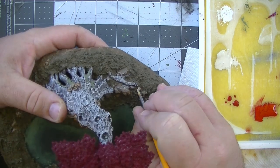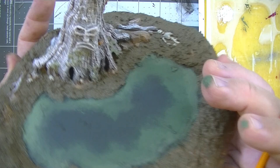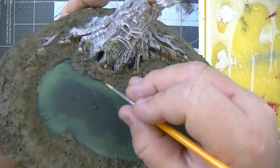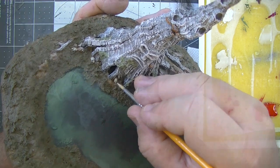I used some simple base coats next on the skulls, bones, and rocks that are all over the base of the model to get them ready for some contrast paints. I used Bone White on the bones and Stone Wall Gray on the rocks. It's a really easy step.